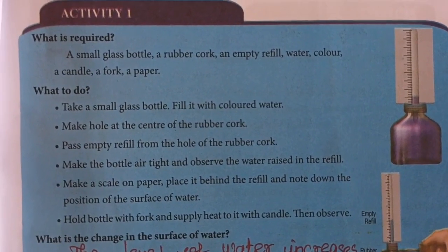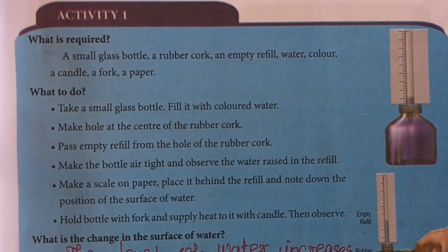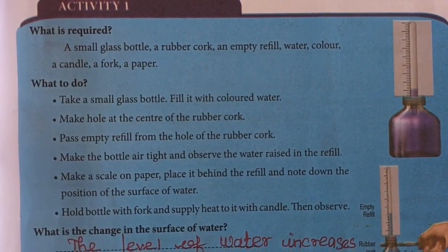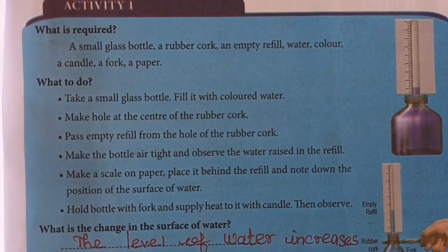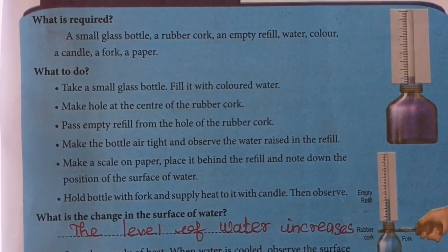What is required? A small glass bottle, a rubber cap, an empty refill, water, color, a candle, a fork, and paper.